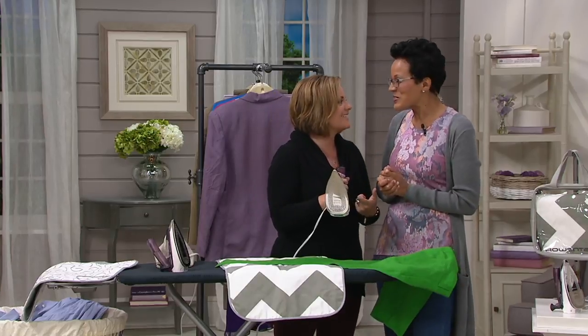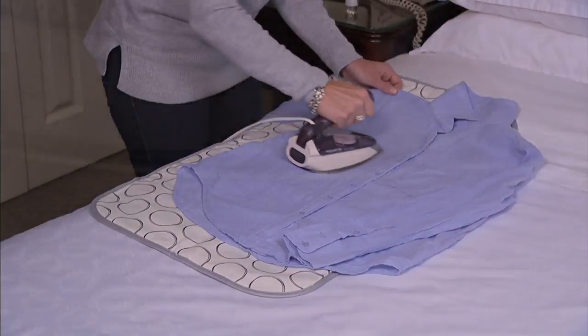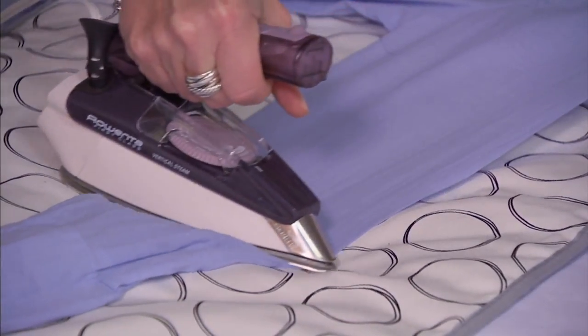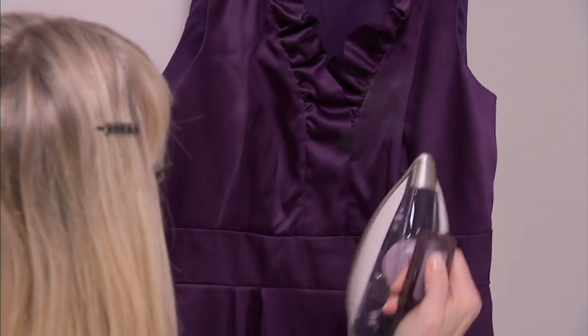This just makes you smile, doesn't it? It totally does because it's a mini of everything. When we were kids, we wanted a mini of everything — mini dolls, mini pencils, mini erasers. I want a mini Rowenta! Thank you so much, Diana Urbine.